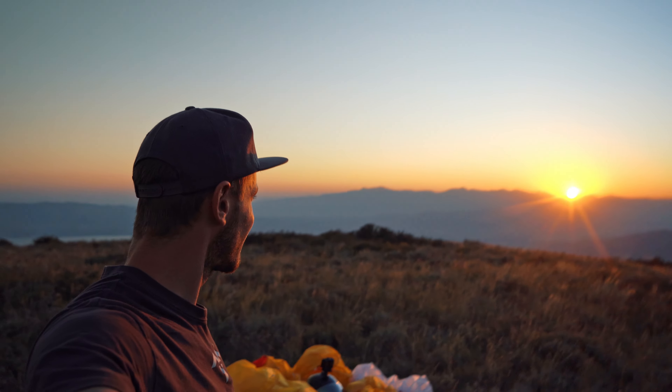There goes the last little bit of light. I've missed the mountains — I haven't gotten into them at all since I've been down in Utah. So this is so great. I better set my tent up while I still have some light.